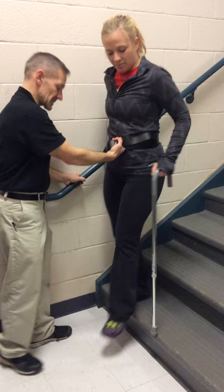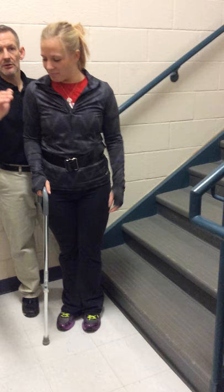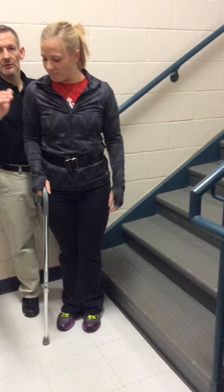Now change your cane back to your right hand. We're going to go that way. Good. And here we go. So, left side's involved. Where am I? On her uninvolved side. Okay, now let's go back.